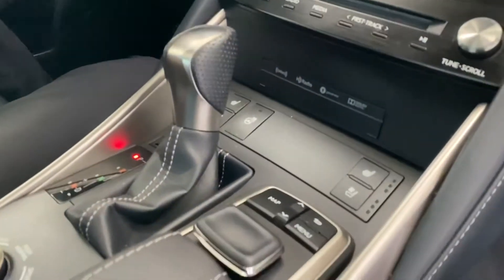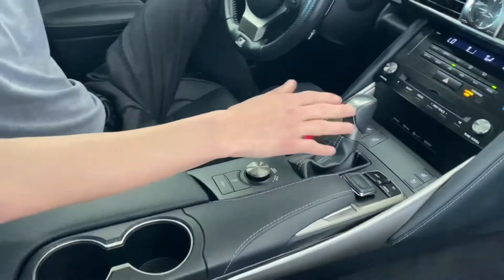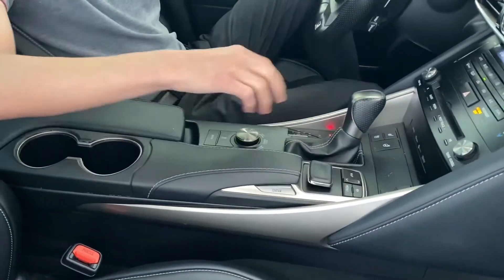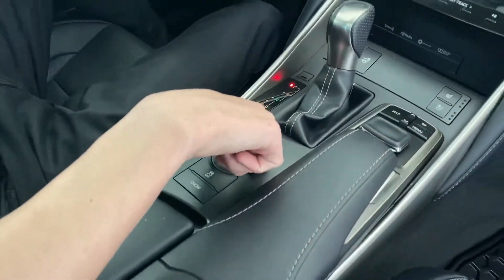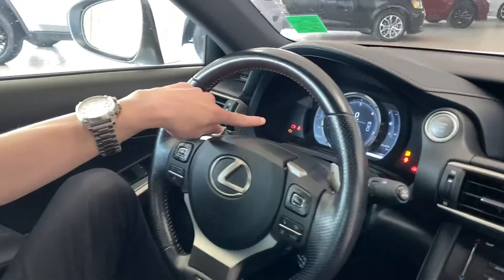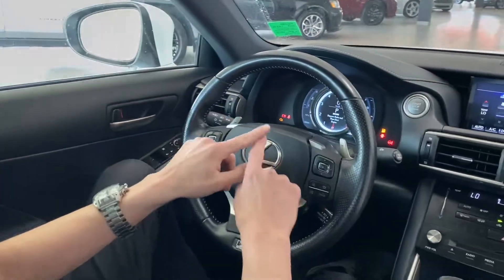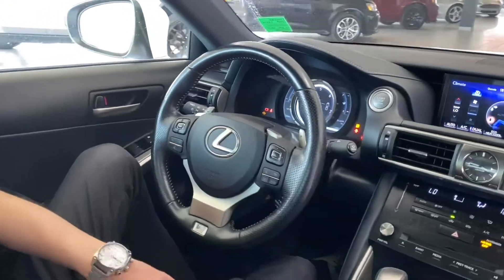This car does have heated and cooled seats in the front, so on hot days you can have ventilated, and in winter you've got the heat as well — including steering wheel heating. Moving over here you've got the nice gear selector, and you can change the driving mode to sport. When you go into eco mode the dash dims, but in sport mode it illuminates with a nice ring, and the shifting and rev indicators light up red — which is super cool.